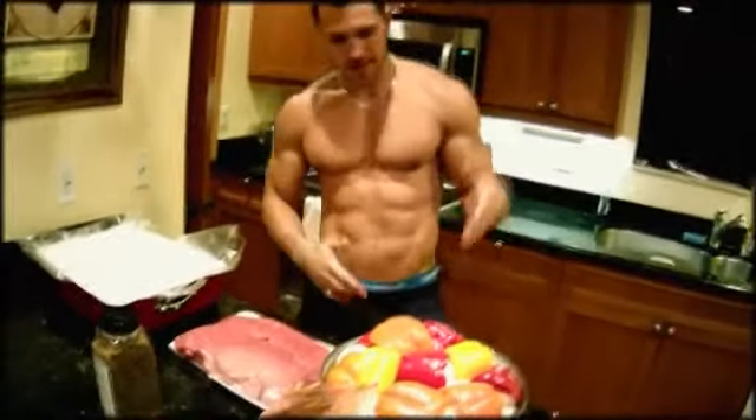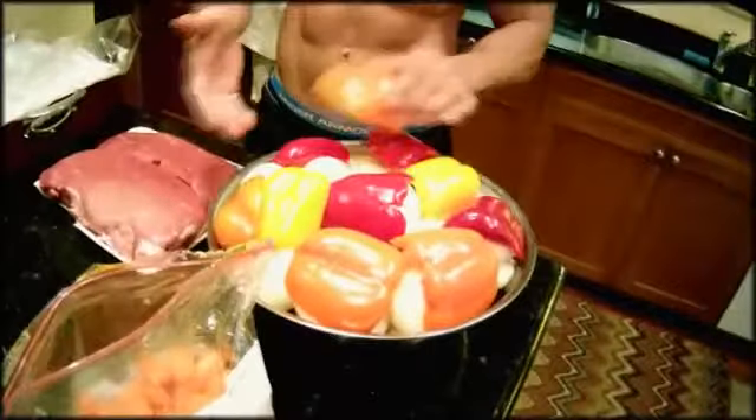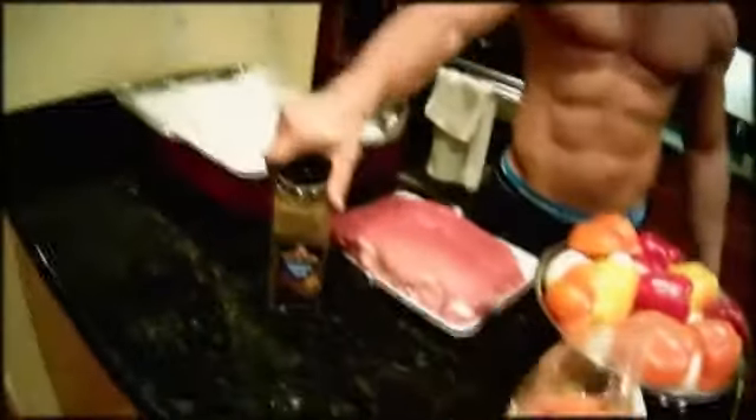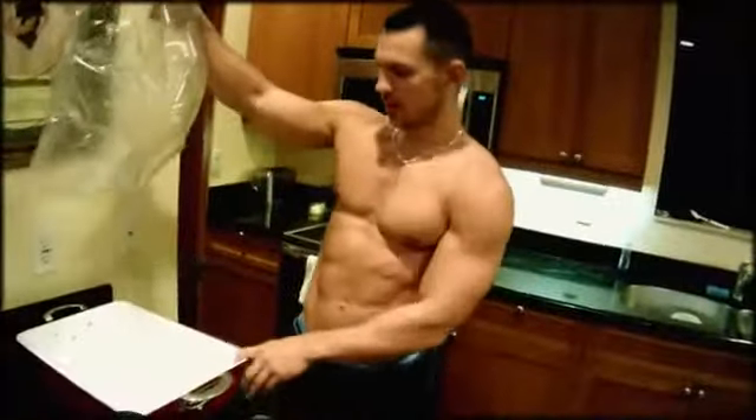Basically you just cut some vegetables — peppers, onions, you get some carrots over here. And what you need is some seasoning and the beef. Also a bag and a big pan.